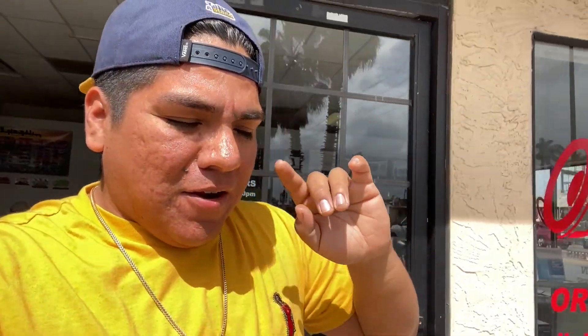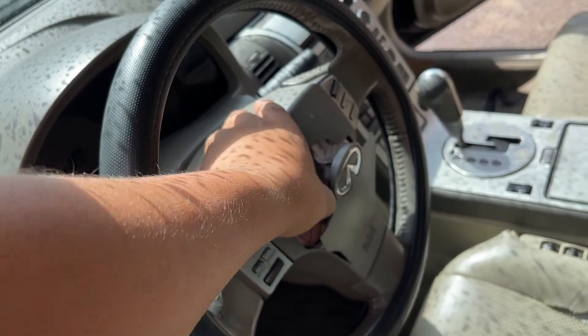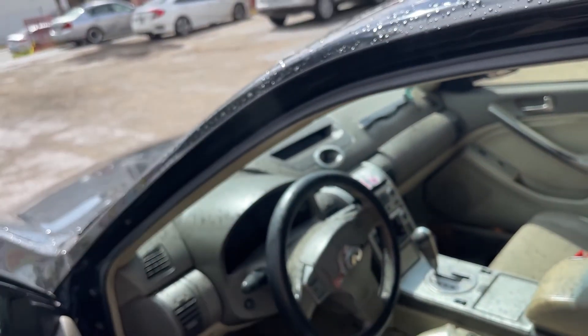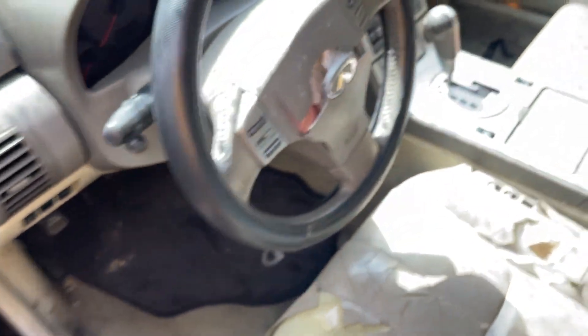Another day, another dollar — back at the office. Today I'm gonna be installing a quick release on the G35 since the airbag is deployed and it's all messed up, as you guys already saw. I'm just gonna put a quick release in and show how it's done. I already have one — there's the airbag currently. Hard steering wheel, but yeah, we're gonna get that done and show you guys a little bit on how to do it if you've never done it before — just the basics.